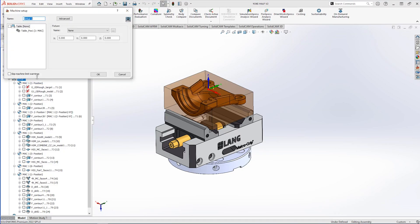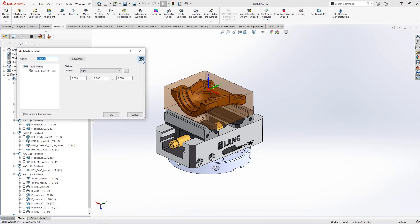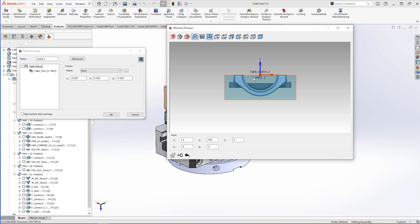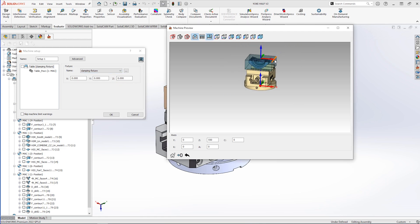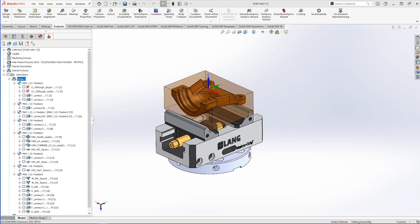Hi and welcome to today's video where we're going to machine another part using SolidWorks and SolidCam. To start off I want to see what the machining preview is going to be, and we don't have our fixturing at the moment, so we can quickly add our Lang vise in ready so we can get going machining this part.